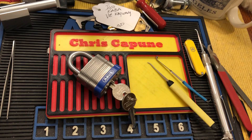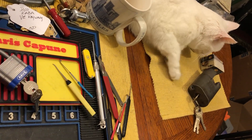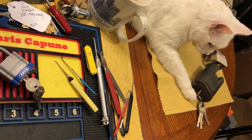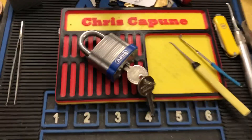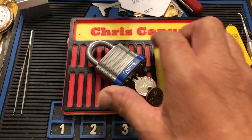Hi there, Chris here. Sookie's over here, she's playing with her little catnip box and her pillow. Welcome to another edition of — what is this, Tuesday? Lotta Lock Tuesday.